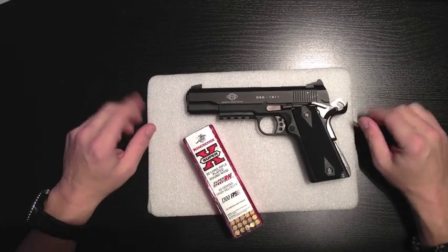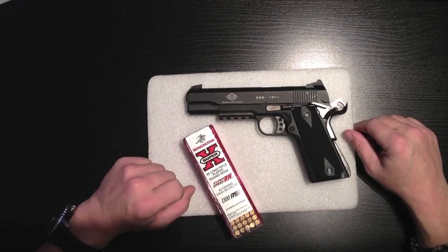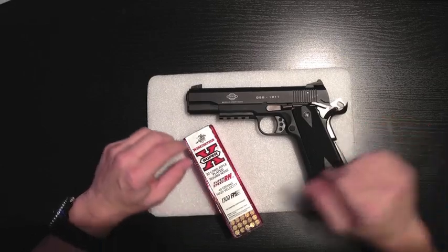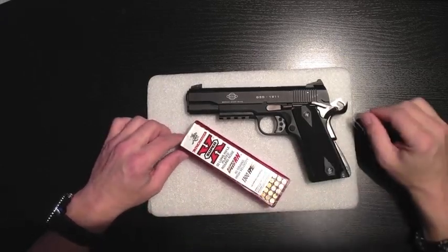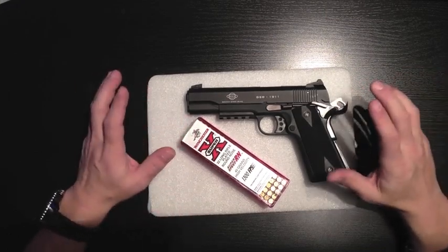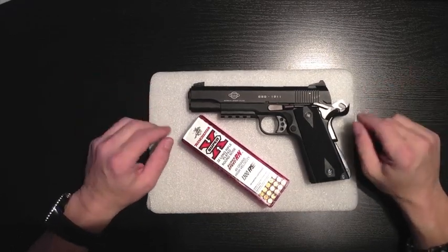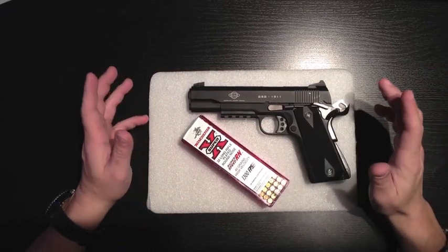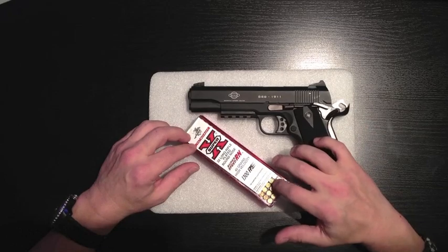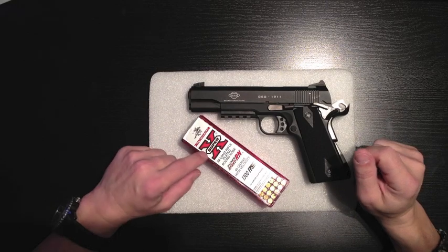They're the Winchester Super X, long nose. We tried both the round nose and the hollow point. The hollow points are only 1,280 feet per second; these are 1,300 feet per second. Because they were higher velocity and 40 grain, the slide seemed to go back and forth much easier. We had no stovepipes and no failures to feed with this ammunition. So when I go to the range in the next day or so, I'm probably going to crack open this box, and those will be the first few rounds I put in this pistol.